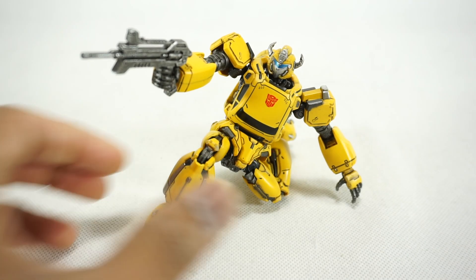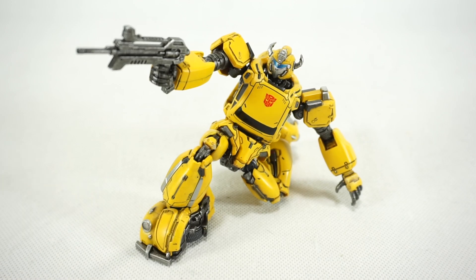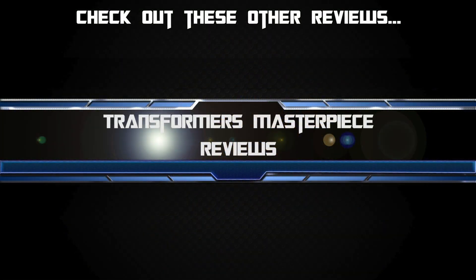I highly recommend this figure. If you're into action figures and posing, especially for Transformers, then definitely pick up this guy. That's it for today — thanks for watching. We'll see you next time.